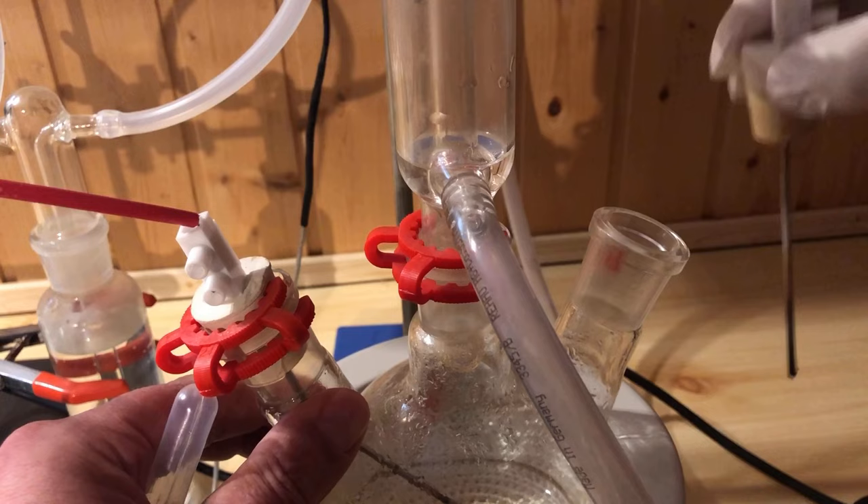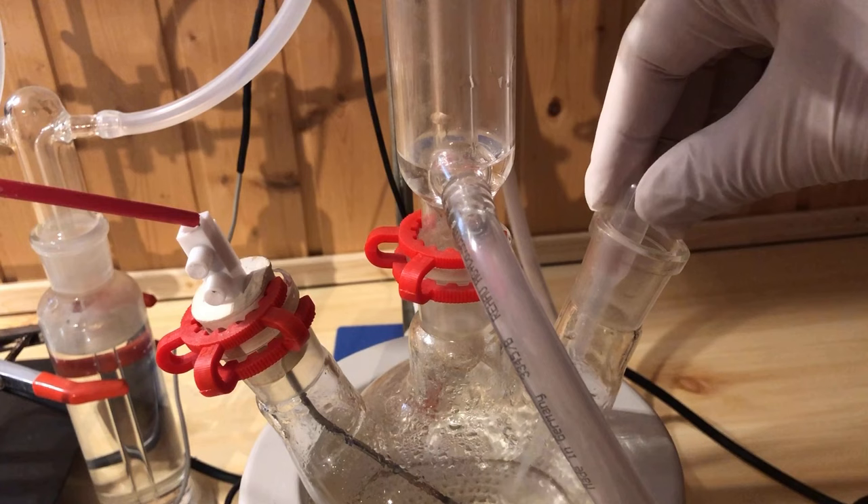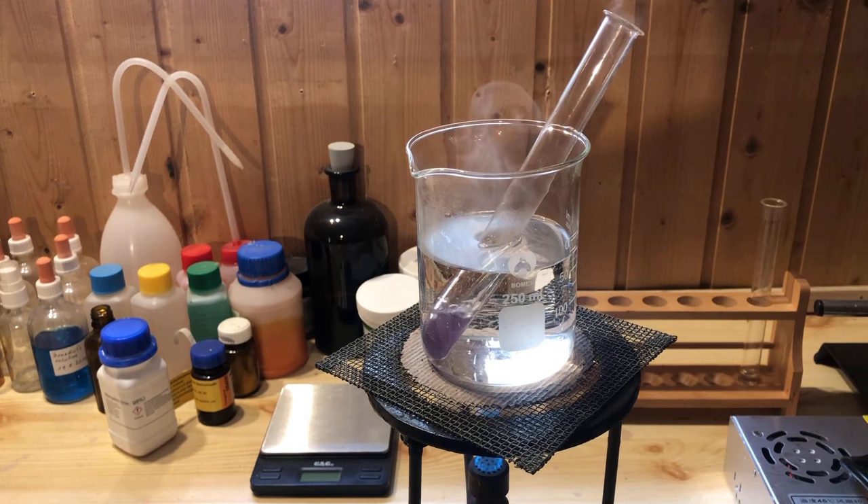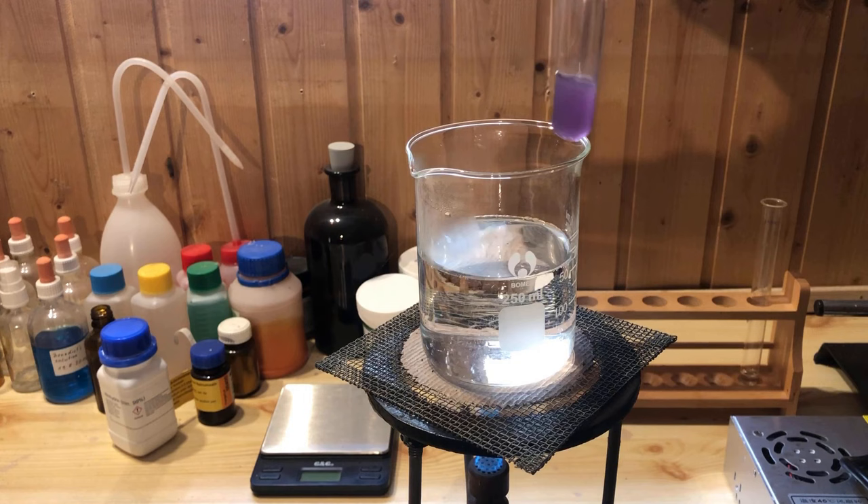After 24 hours of operation, I let the apparatus cool down and take a sample. I then check the sample for amino acids using the ninhydrin test. The color change is clearly visible, which is called Ruhemann's purple.